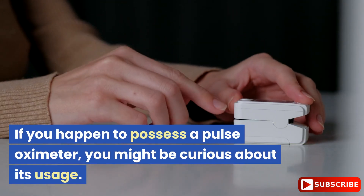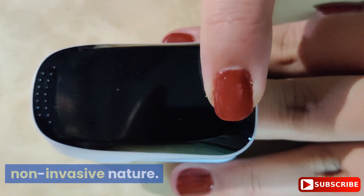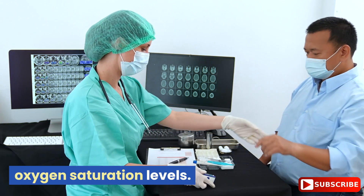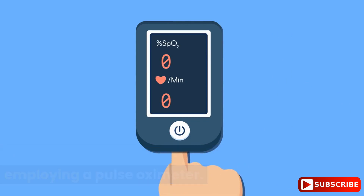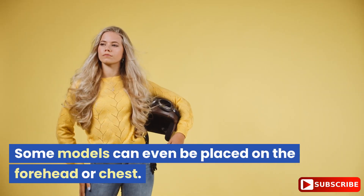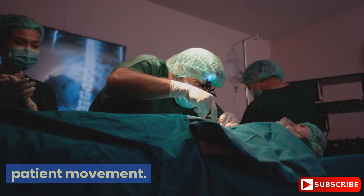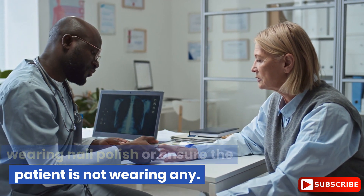If you happen to possess a pulse oximeter, you might be curious about its usage. The beauty of pulse oximetry lies in its non-invasive nature. In the past, medical professionals had to extract blood from patients and conduct multiple tests to determine oxygen saturation levels. Nowadays, this information can be obtained within seconds simply by employing a pulse oximeter. Simply attach the device to the middle finger, toe, or earlobe. Some models can even be placed on the forehead or chest. Once activated, the device will quickly provide readings. To ensure accurate results, minimize patient movement. If using a fingertip pulse oximeter, avoid wearing nail polish or ensure the patient is not wearing any.